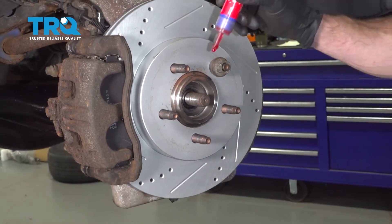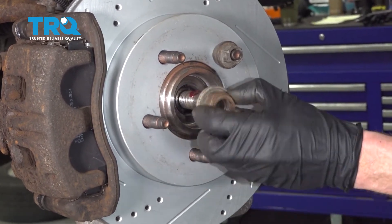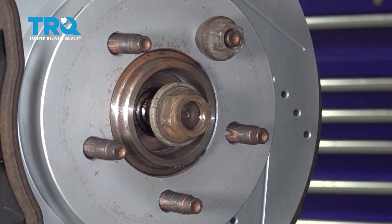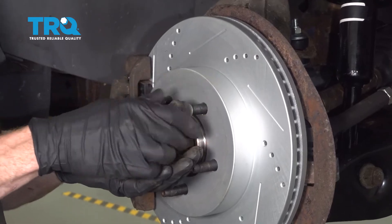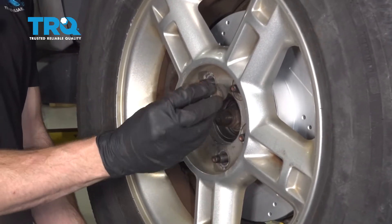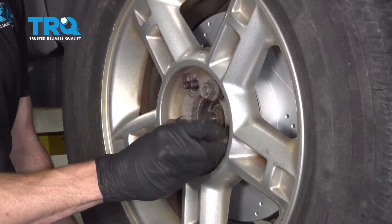Now let's continue on to putting on our axle nut. For this, I'm typically going to use some red thread locker. Take the nut and put it right on there — bottom this out by hand with a ratchet. You never want to use an air tool on this because you don't want to compress the bearing in any way. Remove the temporary lug nut, get the wheel up on there, start on all of your lug nuts, bottom them out, get the wheel back on the ground, and then torque the lug nuts to 100 foot-pounds.